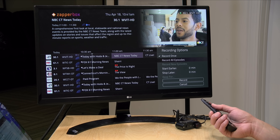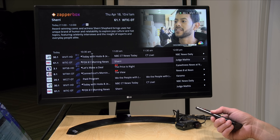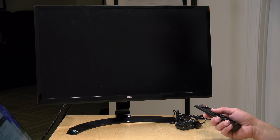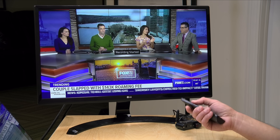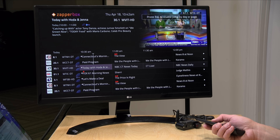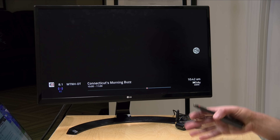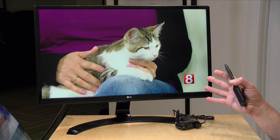Another thing you can do is record something that's already in progress. I'll back out and go to the Fox 61 morning news, hit the record button, and it will just start recording. While this is recording, I can go back to the guide and, since I have a two-tuner unit, watch what's going on with my ABC affiliate. So this will continue to record in the background while I watch something else live. You can watch one thing and record the other, or record two things at the same time. But if you are using both tuners, you can't do a third thing.